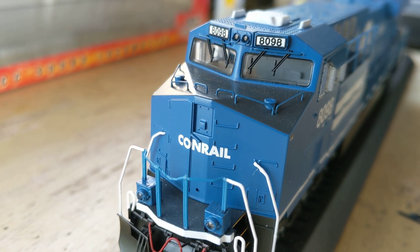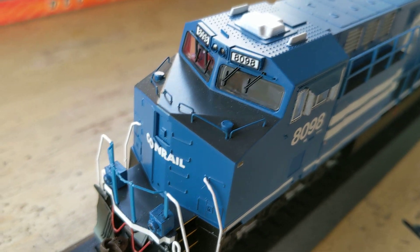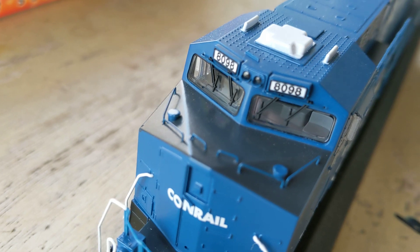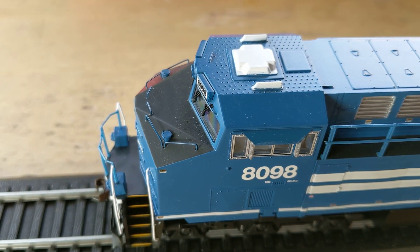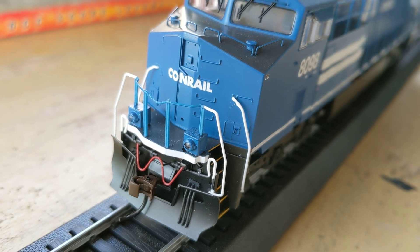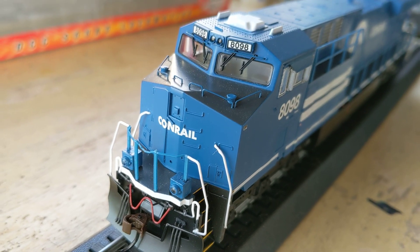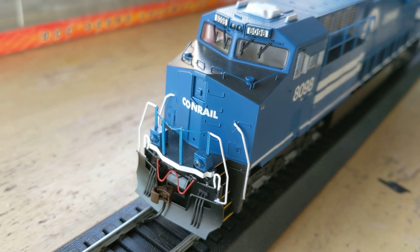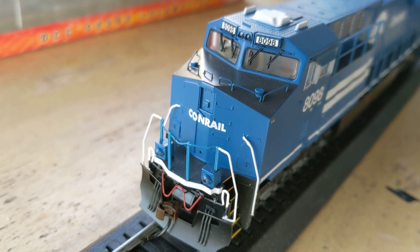That's a huge pet peeve of mine. I really hate that. I'm going to make my own for it — I've done it before. It's just a little weird because they put the real metal grab rails on the top of the nose, and we've got wipers too. There are little grab rails above the windows, but those are molded in with the body. This really scratched my head. What were they thinking when they did that? I can't stand when locomotives have the grab rails molded in.